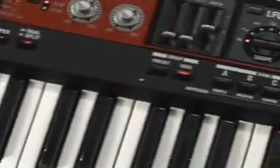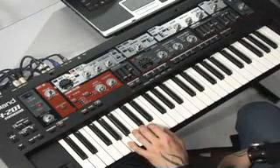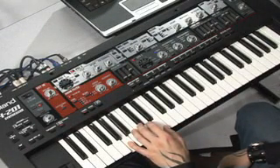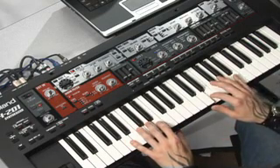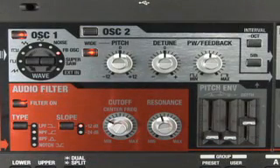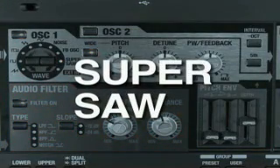The SH-201 comes with a lot of great sounding patches. Let's check some of them out. This patch uses the Roland SuperSaw, first introduced in the JP-8000 and now part of the V-Synth.